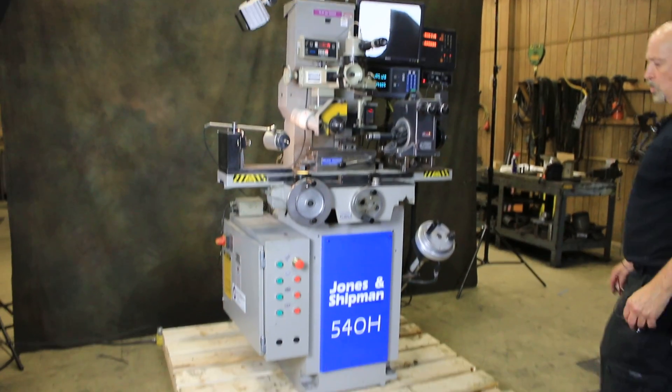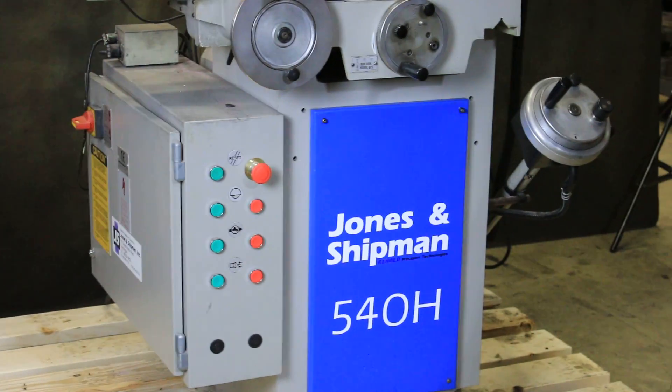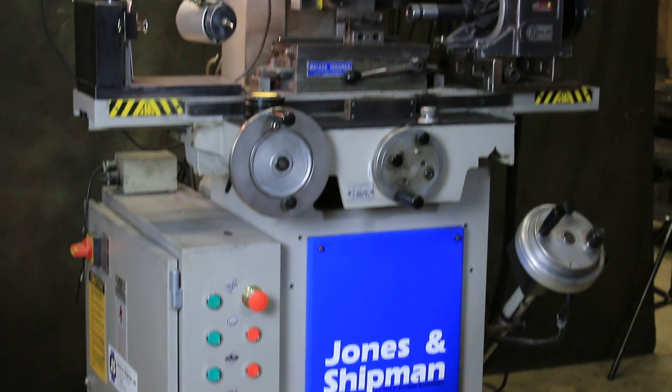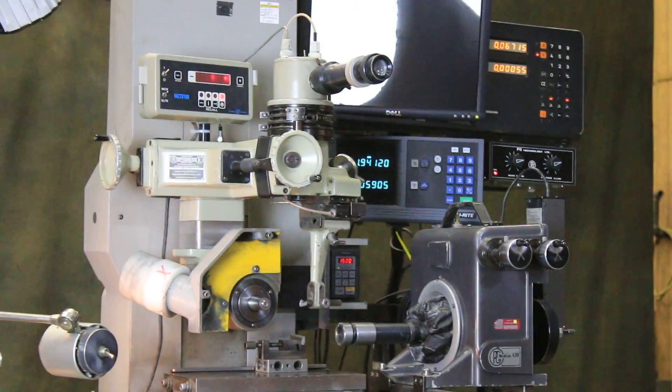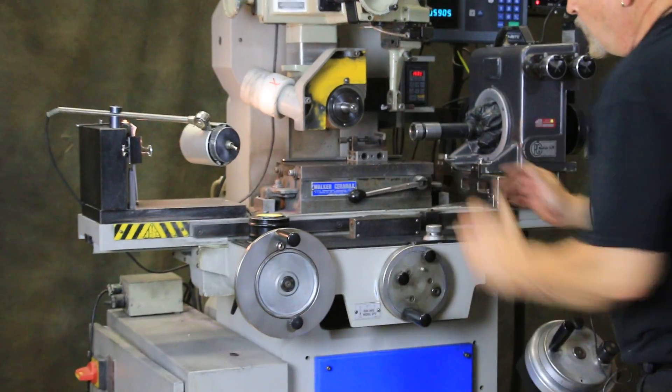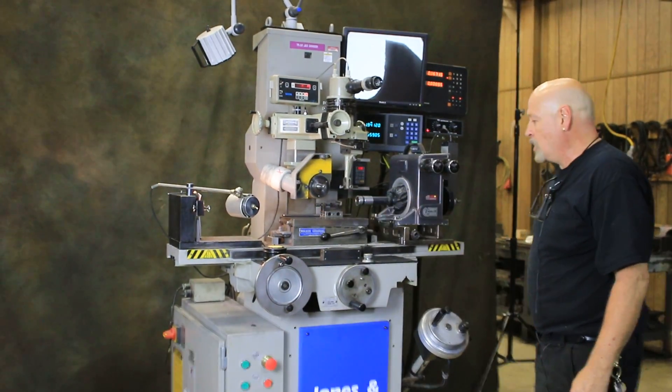Today we're going to have a look at a Jones and Shipman model 540H hand-feed surface grinder. It has a lot of extra equipment mounted on it, but underneath it is a 6x12 Walker Samaric chuck — a permanent magnet chuck.